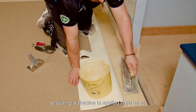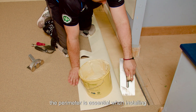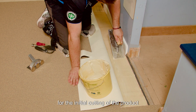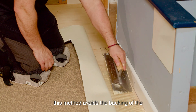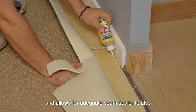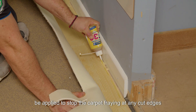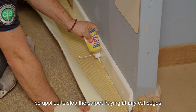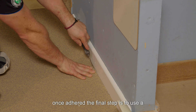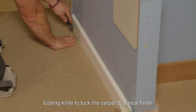Ensuring adhesive is applied right up to the perimeter is essential when installing and can be completed in sections to allow for the initial cutting of the product. This method avoids the backing of the carpet being lifted back out of the adhesive once set, and allows for adequate seam sealer to also be applied to stop the carpet fraying at any cut edges. Once adhered, the final step is to use a tucking knife to tuck the carpet to a neat finish.